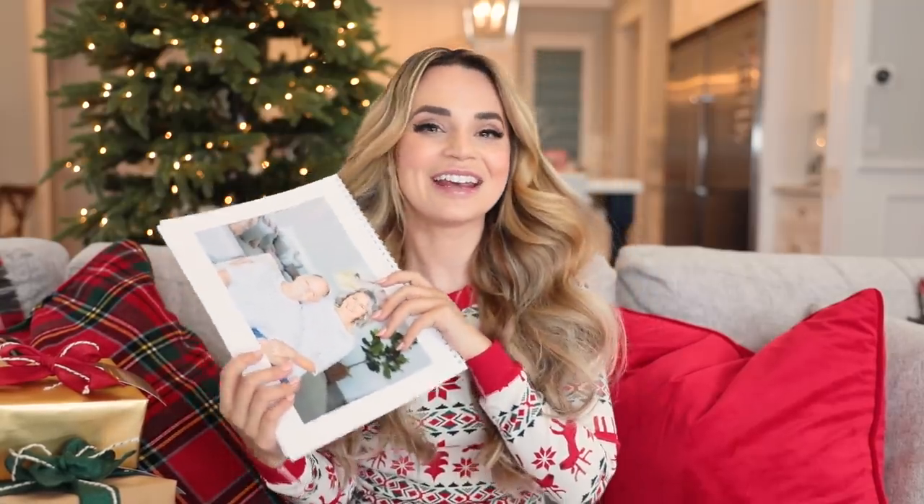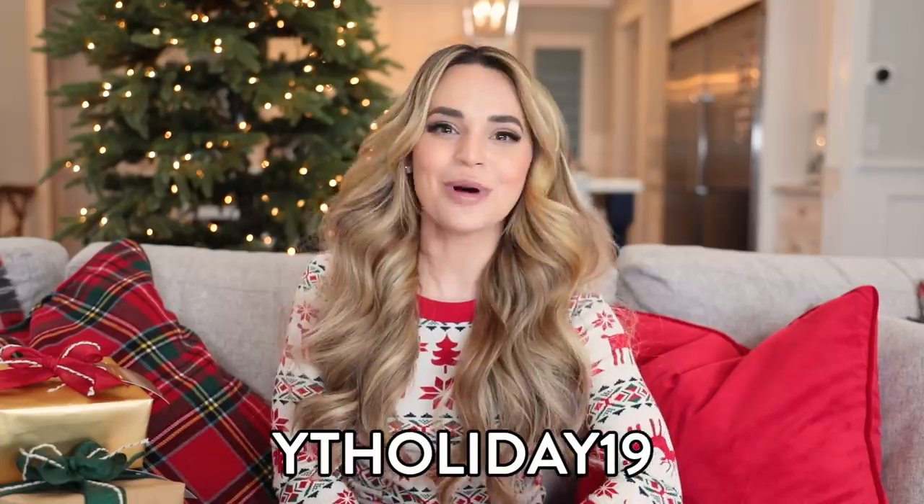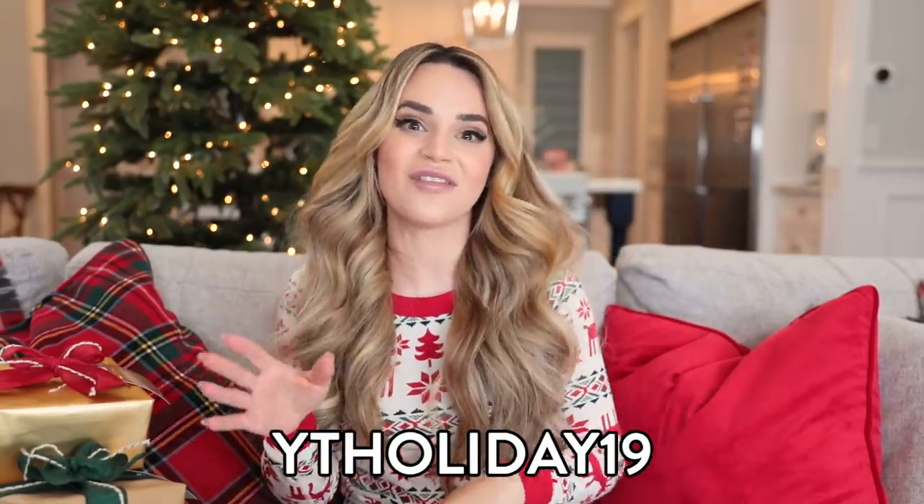Alright, that does it! I hope you guys enjoyed the video and watching some of the ways I get ready for the holidays. I had so much fun making this video because I actually got a family holiday photo made — I feel like this whole day was a success! If you guys are interested in getting any Vistaprint gifts, my coupon code for a discount is YTHoliday19 — YouTube Holiday 19 — and you get up to 50% off things like calendars and mugs. A big thank you to Vistaprint for sponsoring this video and a big thank you to you guys. Happy holidays, bye bye!